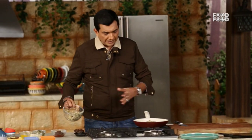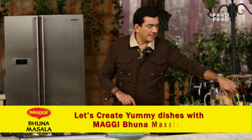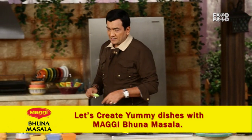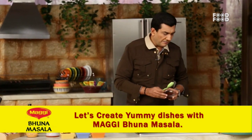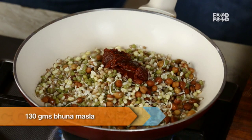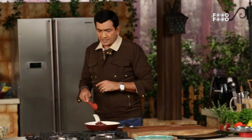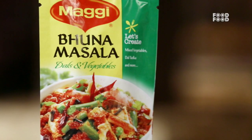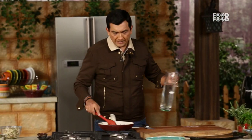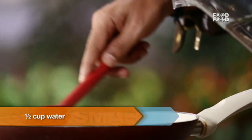We remove some salt from the warm water. And then we add bhuna masala — this is the special masala we are using. We have to start from the beginning: put some salt in the pan so we can mix the masala.